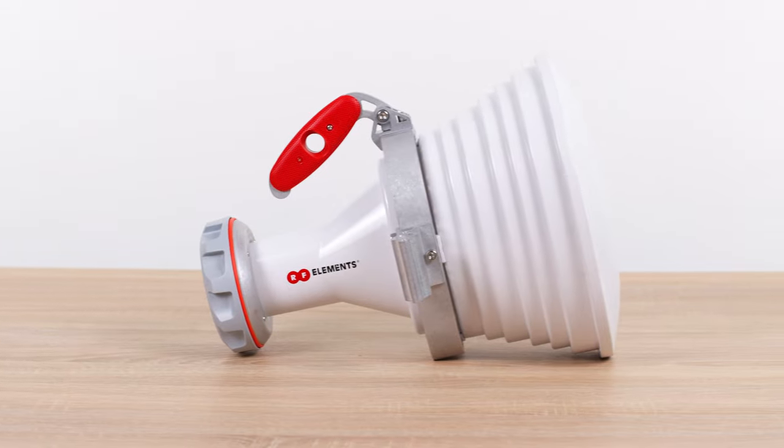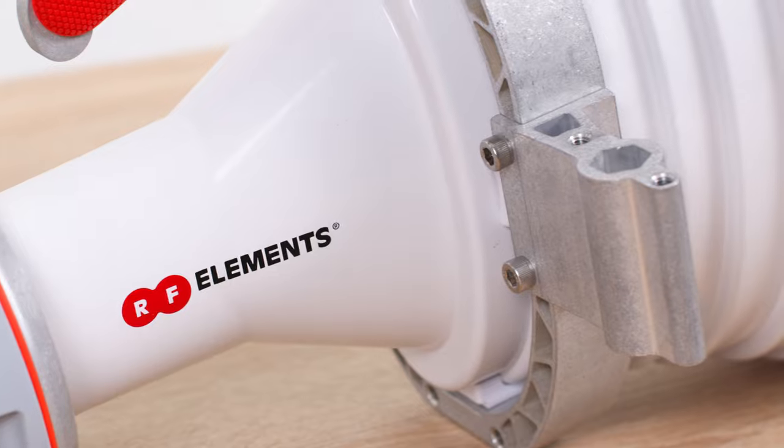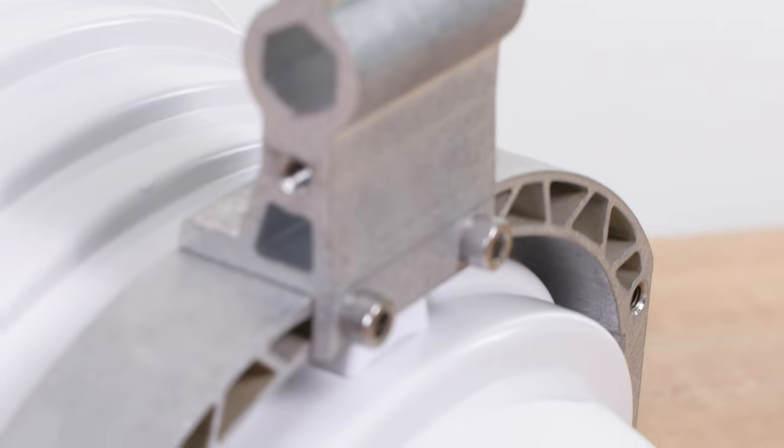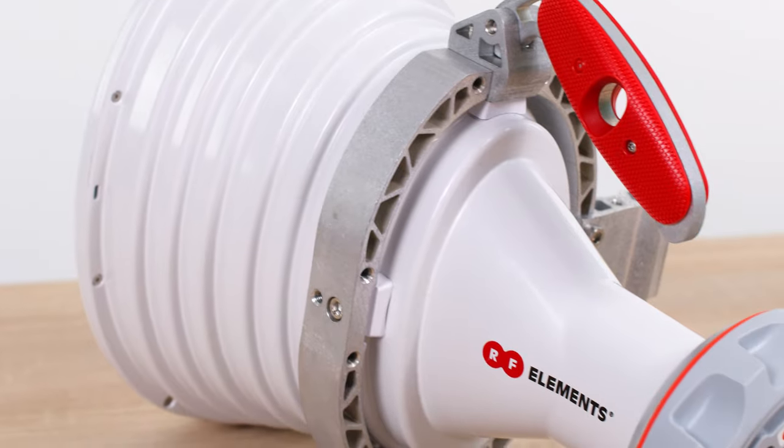The attachment of the antenna body to the bracket is now much more sturdy and durable, thanks to the extruded aluminum ring around its perimeter. The ring increases structural strength of the antenna and makes beam switch flip a lot easier to do.